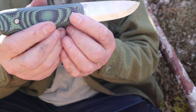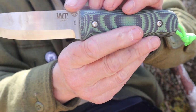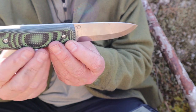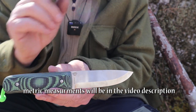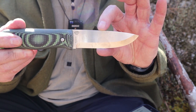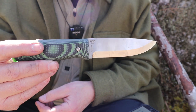Let's do some close-ups and go over the specifications. The Aurora Borealis maker's mark is on one side, Vic's Work Tough maker's mark on the other. Overall length from pommel to tip: 8.75 inches. All this information will be in the video description. Blade length: 4 and 1/8 inches. Blade height: 1 and 1/8 inches. Blade thickness: 1/8 of an inch. Weight for this knife is 8 ounces. Weight with the sheath is 12.8 ounces.